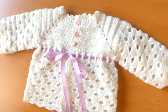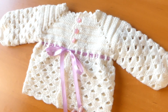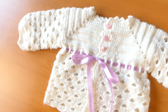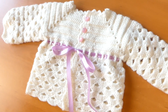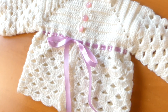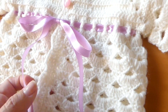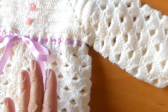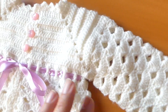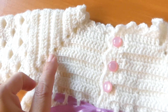I am Pamela and in this opportunity I will teach you this chaleco or chaqueta for a baby just born, from 0 to 3 months. It may be even 4 months. It is very easy to teach. The stitch I use is very beautiful — it appears both in the bottom as well as in the sleeves. And in the bottom it is a canesú, only with high points.